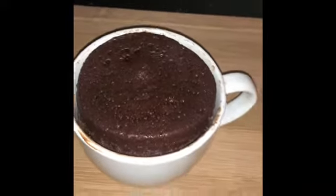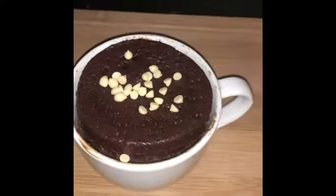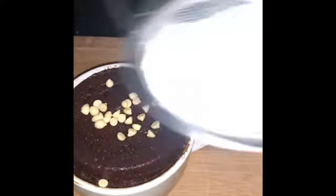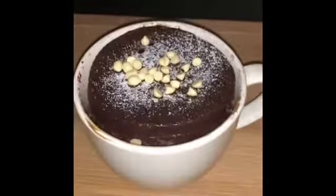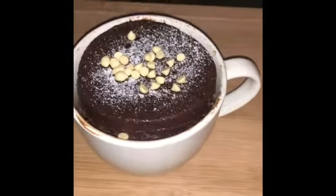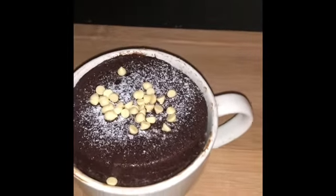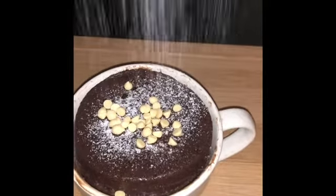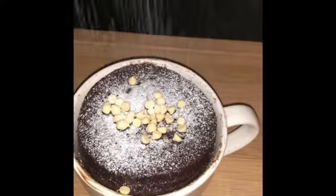The hot mug cake is ready. Add in some chips and put in some icing sugar. The 2-minute mug cake is ready.